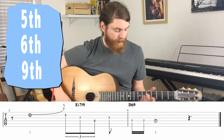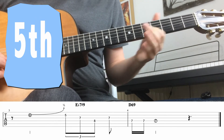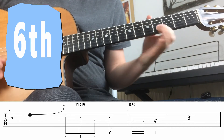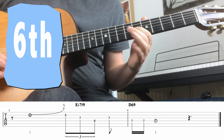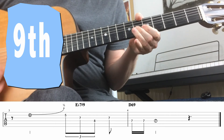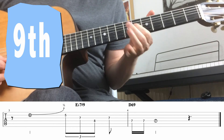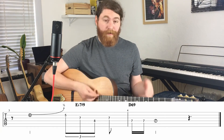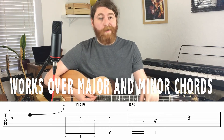Here's how the fifth sounds. That's the fifth. Let's hear the sixth. And now the ninth — it's probably my favorite one. Pretty cool. So try those out and experiment with them. Bear in mind the fifth, sixth, and the ninth also work over a minor chord as well, so be sure to try that out in your own time.